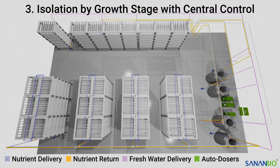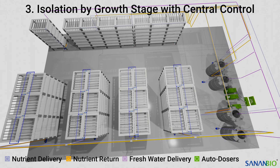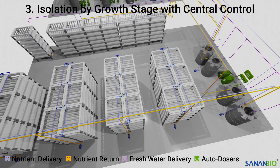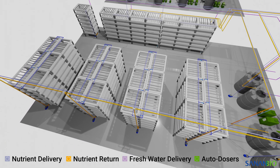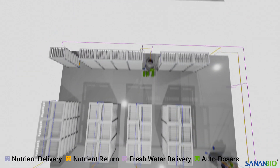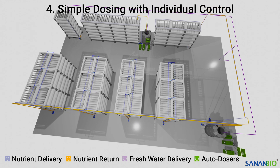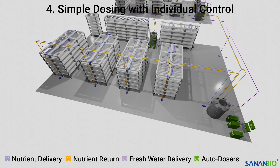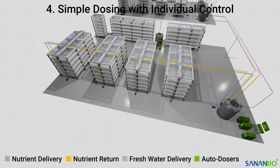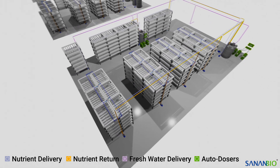Example 3 is isolation by growth stage with central control. It's similar to style 1 but with fewer zones. This design uses a central controller to feed zones separated by crop type and plant stage. It provides separation for different crop needs with a master controller that has the capacity to add new zones if desired. Example 4 is simple dosing with individual control. This is perhaps the most basic design possible, consisting of a propagation zone and a vegetative zone. Each of these zones are comprised of multiple module clusters that are controlled by a single autodoser. While this approach is simple and inexpensive, we do not recommend it because it leaves your operation extremely vulnerable to waterborne pathogens.